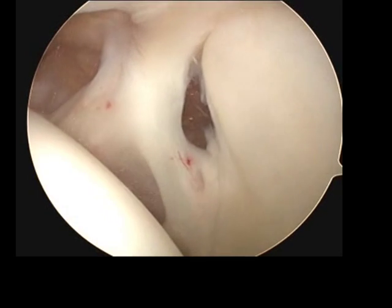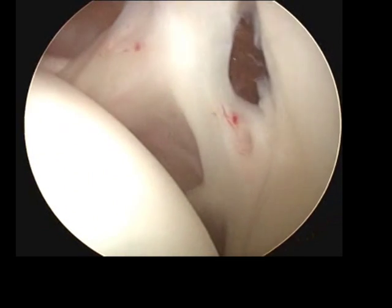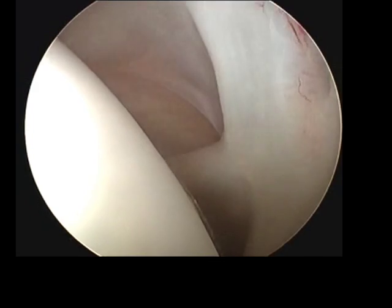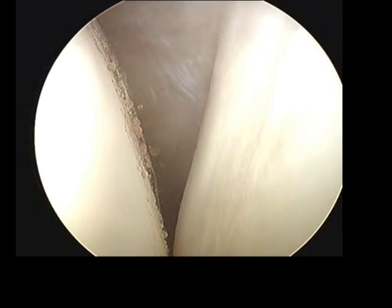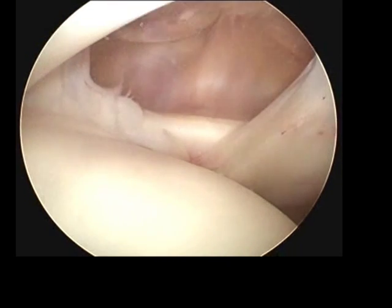We're now looking at the very top and coming forward. That hole in the middle is called a sub-labral hole and is actually a normal part of many joints. As we look forward, this structure here at the front is called the capsule. It's the lining of the joint and what holds the ball and socket in place.